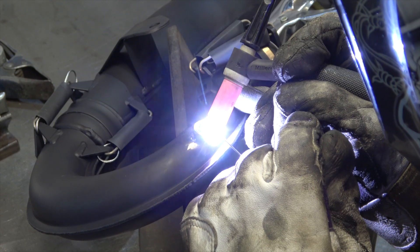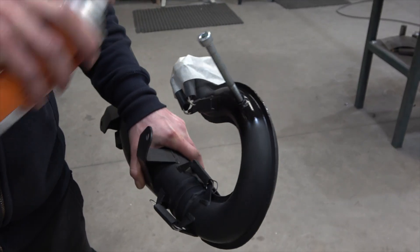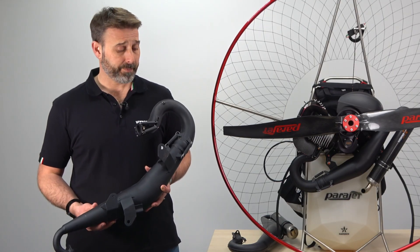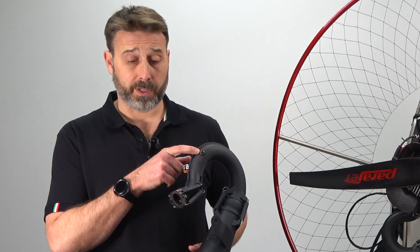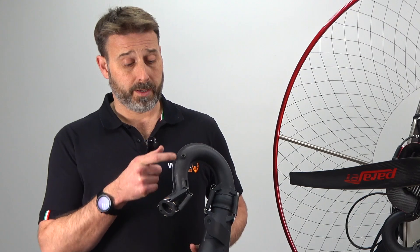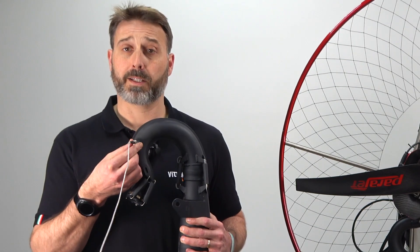Weld the stainless steel nut provided and once all elements are cold and clean, finish with heat proof paint. Here we have an example of an exhaust we've pre-prepared. We can see that the hole has been drilled 14 centimetres from the exhaust flange, the stainless steel nut has been welded in place, and the area has been finished with heat proof paint. Taking the probe provided, we insert it into the hole and tighten.